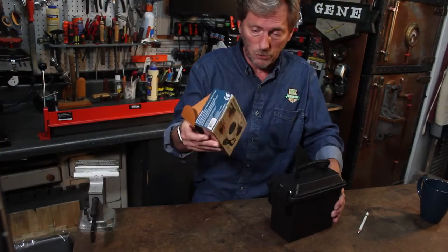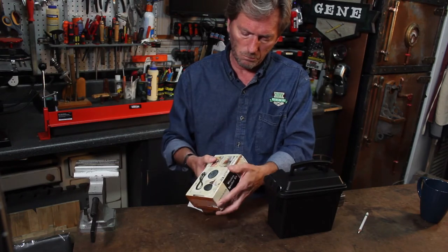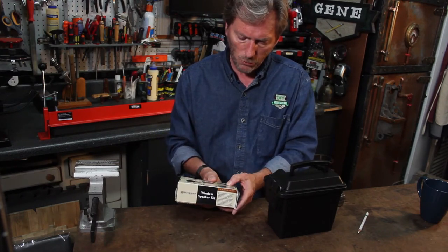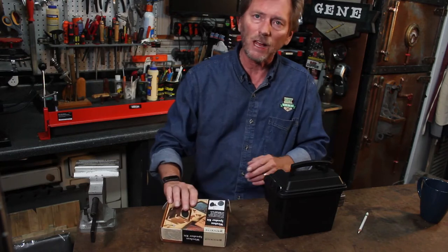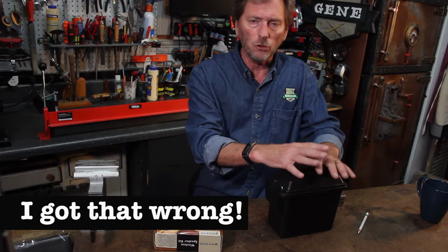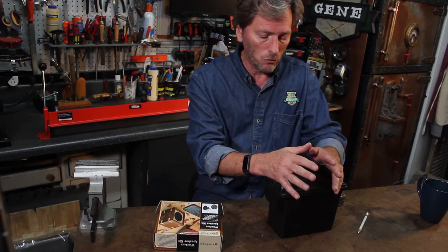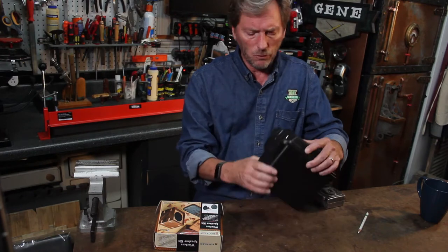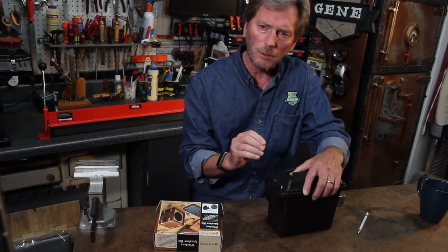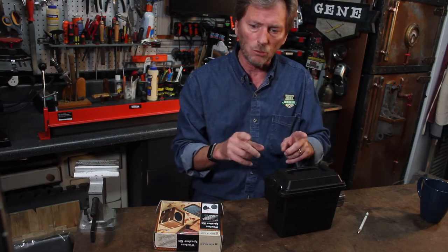According to the instructions on the Bluetooth speaker, the holes both need to be an inch and a half. There are several ways you could do this — you could use an inch and a half hole saw, and I have one of those. But I'm going to try it with a good sharp X-Acto knife to see if the material is thin enough to mark and cut that way. Let's give that a try.